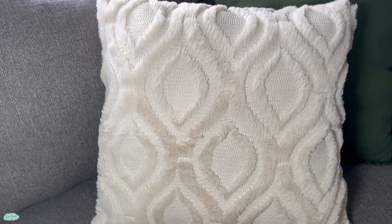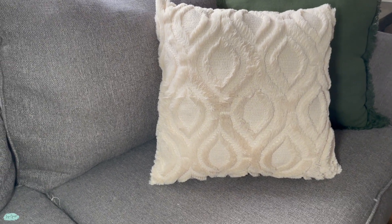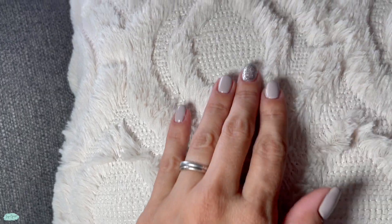When you wash these covers, make sure you use the gentle cycle in cold water. Use low heat when you dry them and do not iron them.